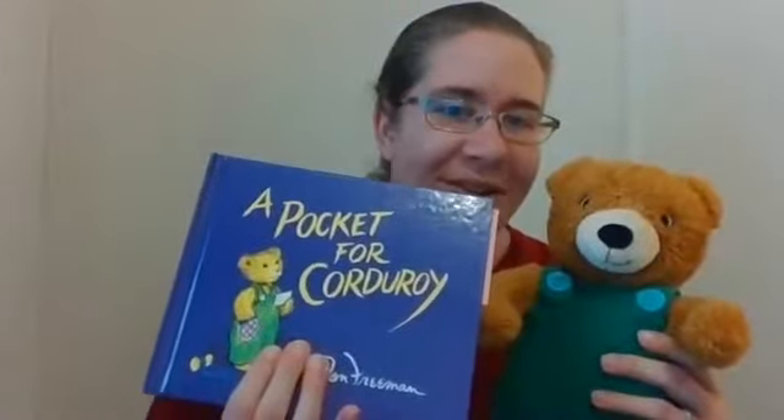Welcome back. We have a fun activity to do together next. So this morning we read a story about this little guy here. Do you remember what his name is? This is Corduroy. And we read A Pocket for Corduroy.